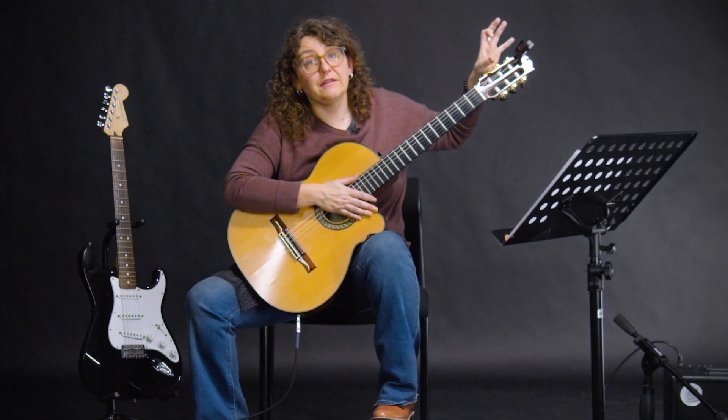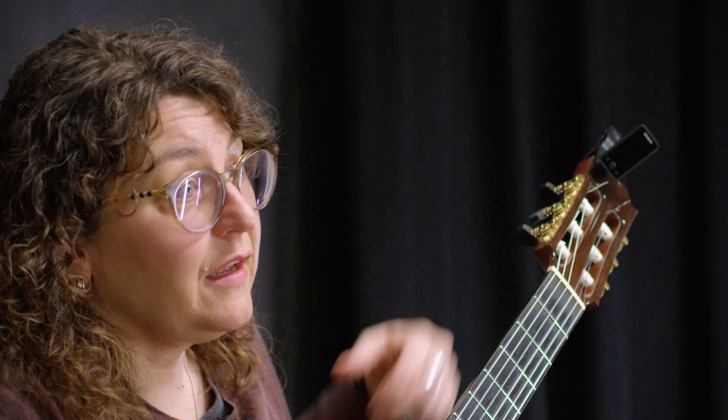Different tuners may indicate differently when you're in tune or out of tune. There may be different colors, or it may show it on different sides. It's really important to read the little booklet that comes with your tuner and it'll tell you exactly what to expect.